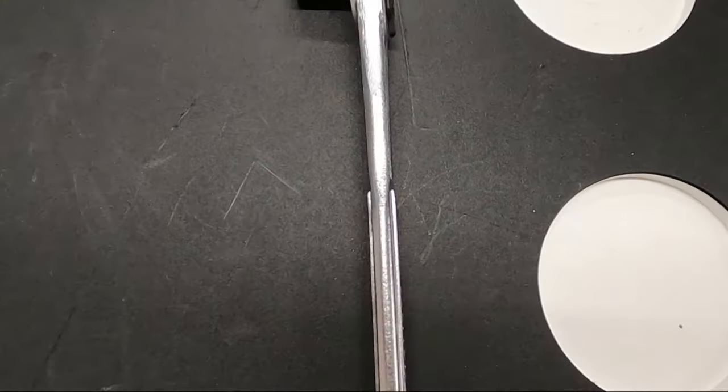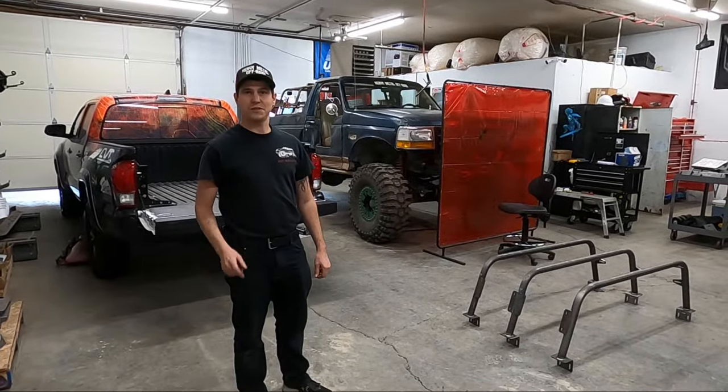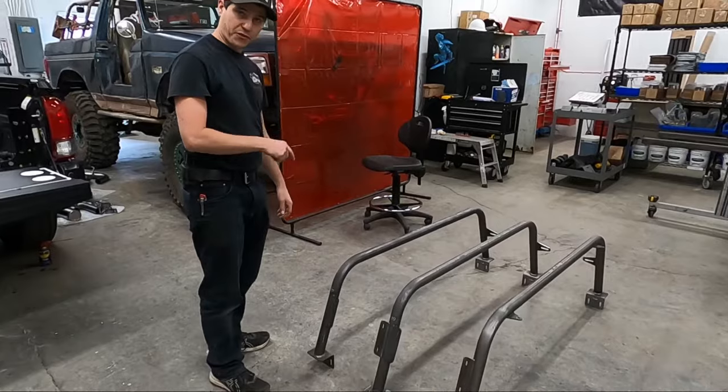The only tool you're gonna need is a nine-sixteenths socket and ratchet, or just a nine-sixteenths wrench. Let's show you how to put the bed bars on — let's start with the front bar.